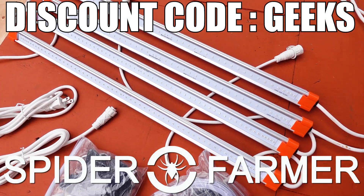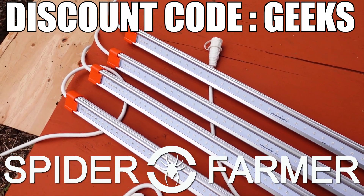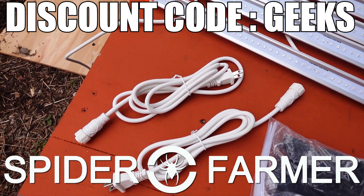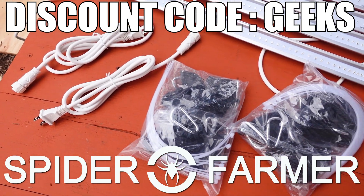A big thank you to Spider Farmer for sending over these supplemental lights. If you want to check out these units or any of their other gear for yourself, make sure to click on the links to their website in the video description down below, and use the discount code GEEKS at checkout to get 8% off your entire order.